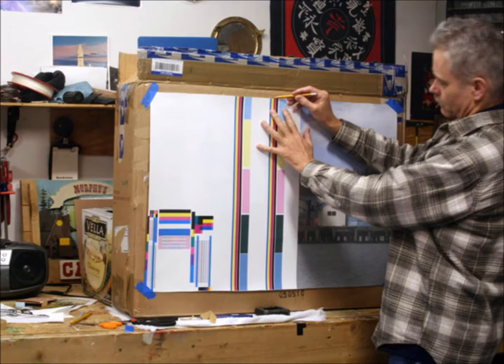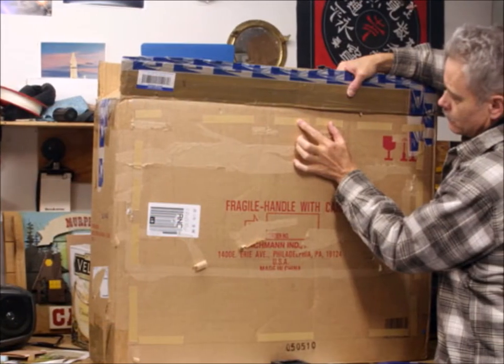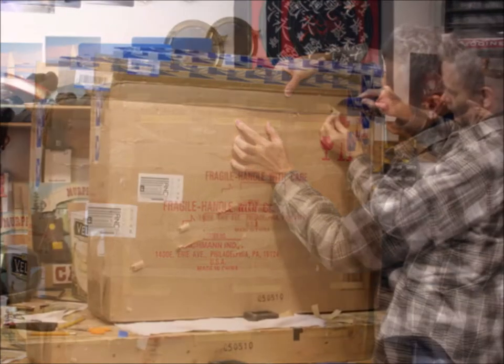First thing you want to do is mark off where the backdrop is going to be. Once you have the outline drawn around where the backdrop is going to go, you put the double-sided tape on, leaving the backing on it.